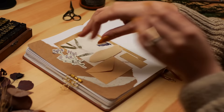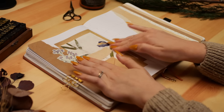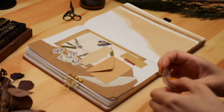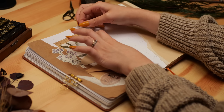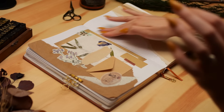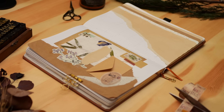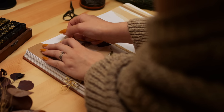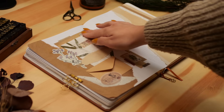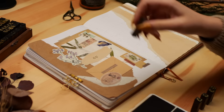Once I had the basic composition of my cover page done, I started adding little details — little stickers, little bits of washi tape — adding more color and texture wherever I felt it was needed. I'm really happy with how the cover page turned out. It's definitely busy, but that's what I wanted. It has that cozy, cluttered scrapbooky feel, but I don't think I went too far. There's still some negative space and I feel it's nicely balanced.